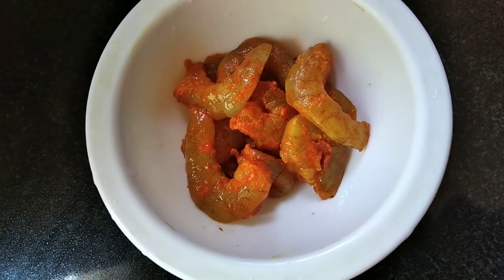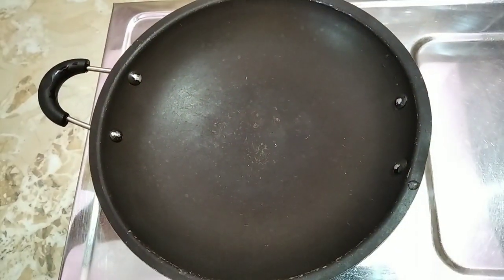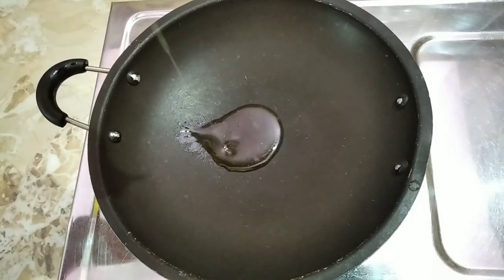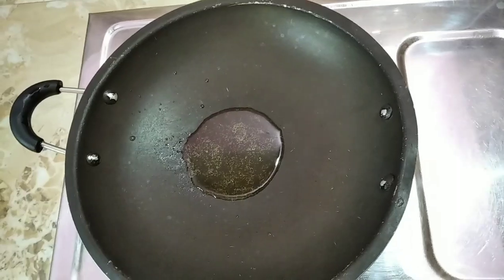Put some green garnish on top. Now from the top. I am adding an ingredient and some salad that I will share.